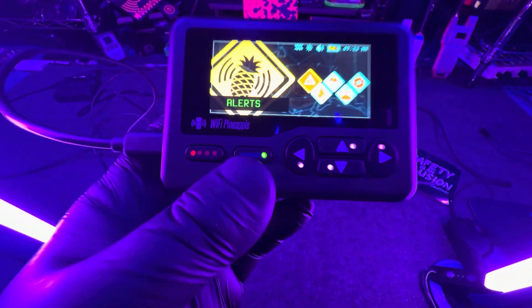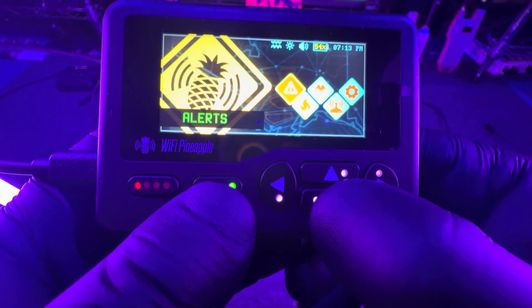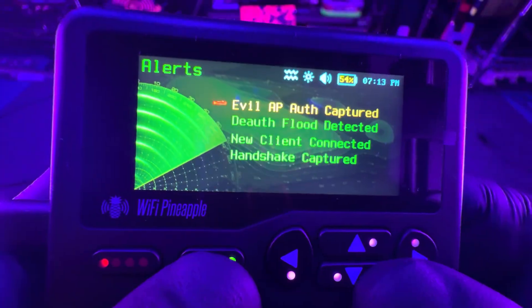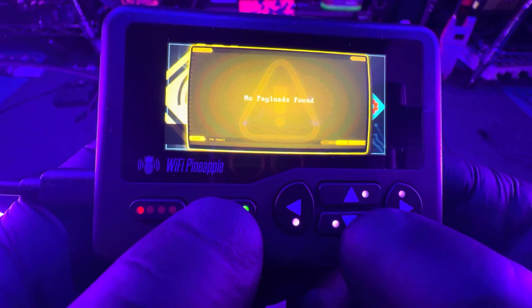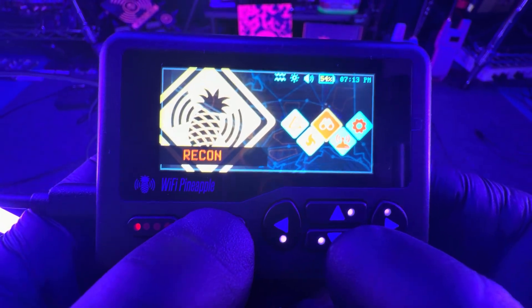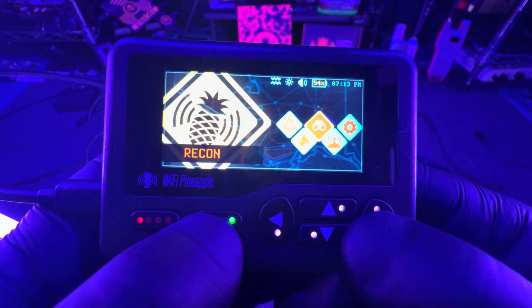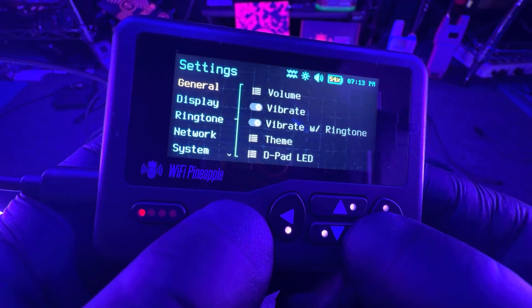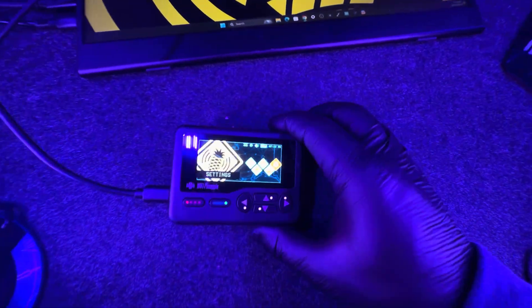And here we are. So you just saw the unboxing and the setup process. The setup process, again, is really long — I cut a lot out. So let's talk about first impressions. I've been using this for a little while, testing it all night since I got it. And this device gets hot. Darren even mentions not to leave it in your pocket or your backpack while running. I'm telling you, it gets hot to the touch, and that made me a little bit nervous that it can actually damage the device. It is not designed for your pocket or your backpack to leave it running.